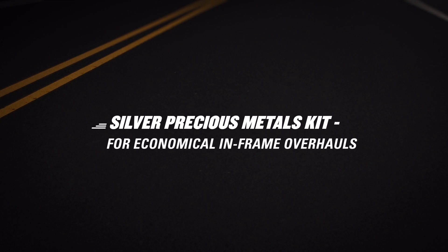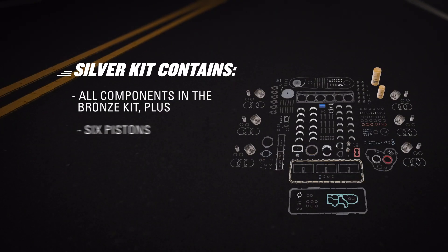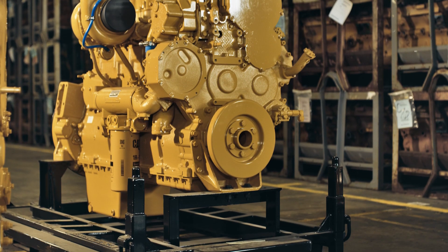Meanwhile, the silver kit is made for an economical, in-frame engine overhaul. It also has new components and is available with no core deposit or exchange. It provides everything in the bronze kit, plus pistons, pins, and a complete ring set. The silver kit is a good option for engine rebuilds that don't require connecting rods.